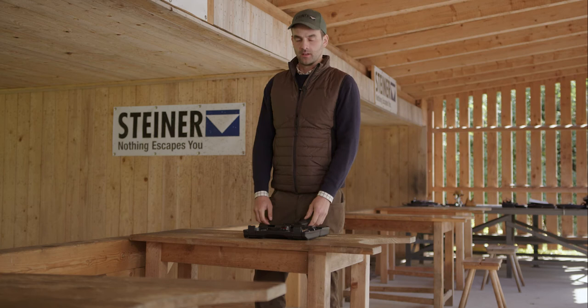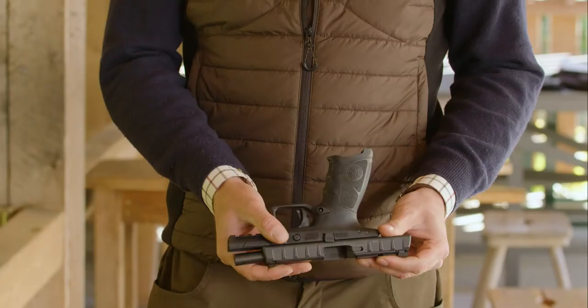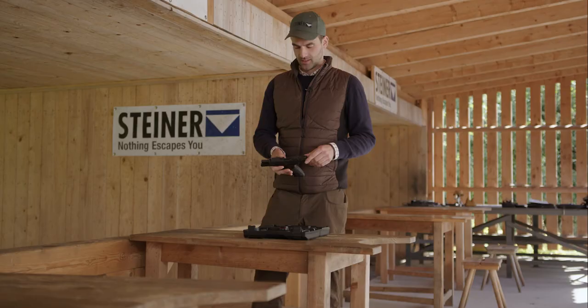Hey, my name is Patrick and today I'm going to show you how to mount the Steiner MPS on a pistol. First of all, the gun is clear — no bullets inside, no magazine inside — so we can work with this gun right now.